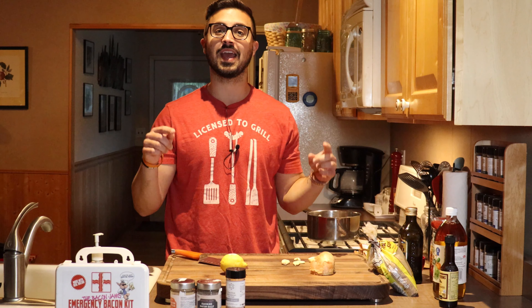Hey guys, welcome back to Harry the Horse BBQ, and today we are making a Franklin BBQ inspired BBQ sauce.